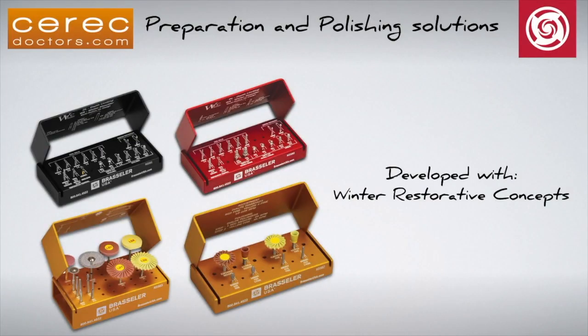Hello and welcome to the introduction of the new CERECDoctors.com Preparation and Polishing Solutions by Brassler USA. In this video we will discuss the features of both the preparation and polishing kits developed using Dr. Bob Winter's restorative concepts. These kits were developed to introduce a sequential preparation and finishing technique to ensure maximum clinical success.